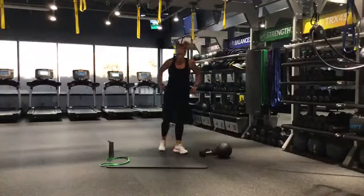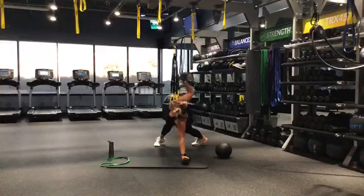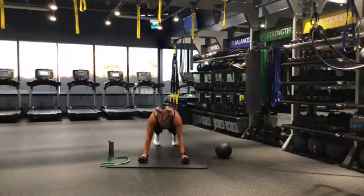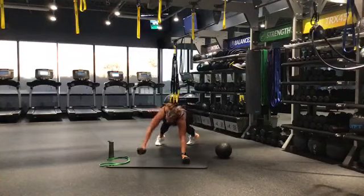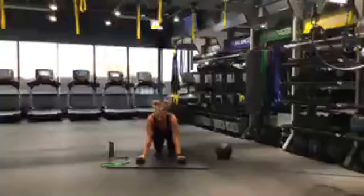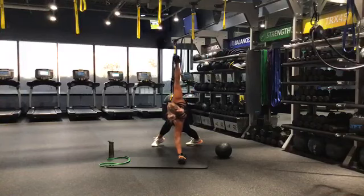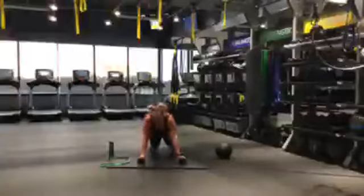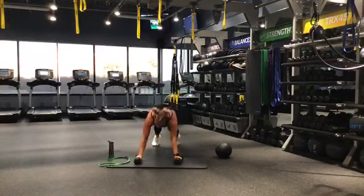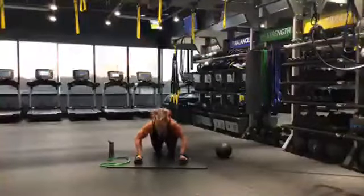Stand it up nice and slow. We're going to be moving into a push-up with a side plank rotation. You can be up or on your knees — pushing it up and then rotating to the side, down, go to the other side. 3, 2, 1 — let's go. Push up, rotate. You can drop to the knees at any point. Take it nice and slow on that push-up — I want you looking about a half a foot in front of you so that spine is nice and neutral. When you come up, bring that weight up along your back and look up to the ceiling. First circuit's almost done. 5, 4, 3, 2, 1 — good job.